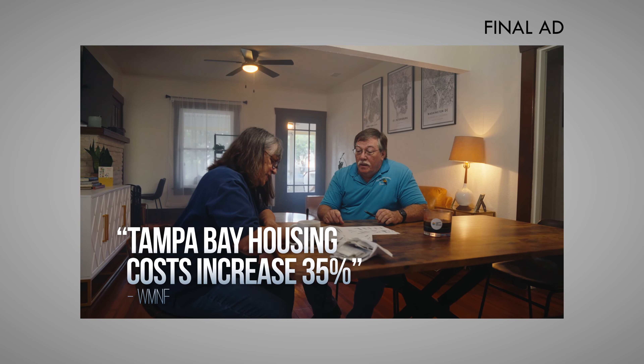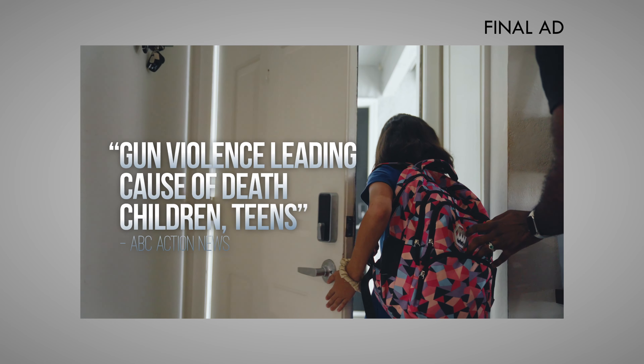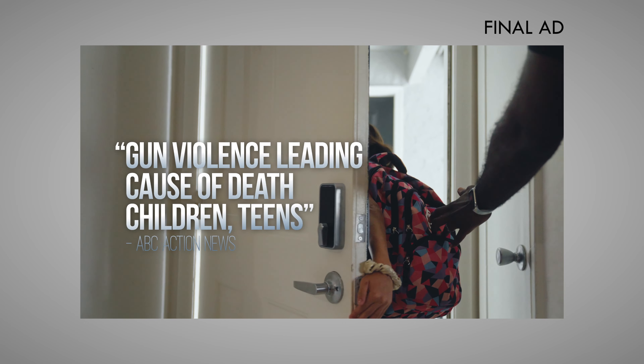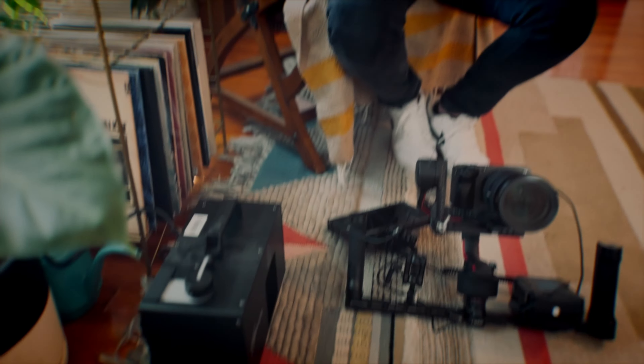We hit three locations and shot this in 60 frames per second, which is slow motion. When you get it into the editor, you elongate the clip by 40%. There are plenty of videos online about how to do that. But here's the kicker — this is my secret weapon: a haze machine. We've got our haze machine going here, hazing up the room. That's going to run you $170, but it's worth it.